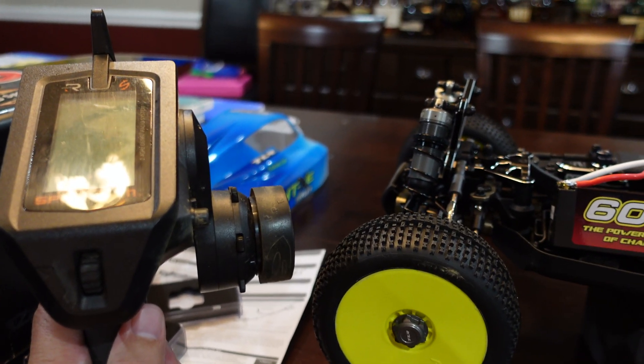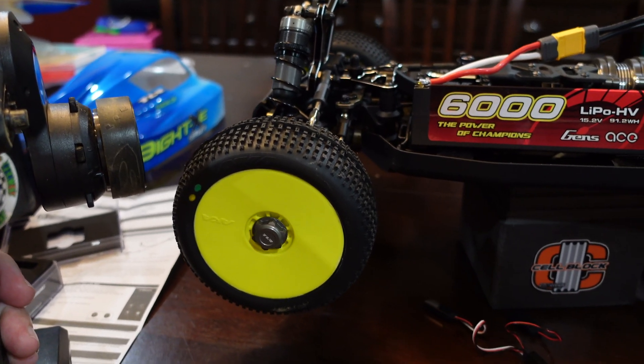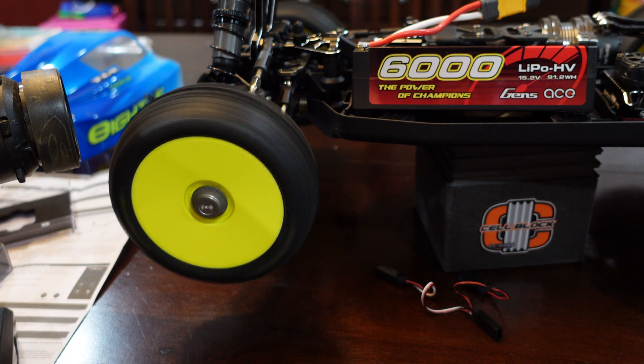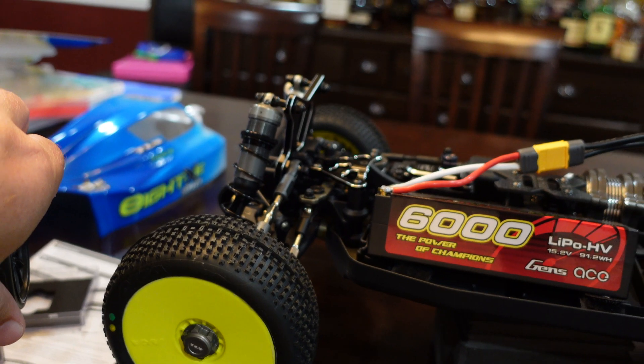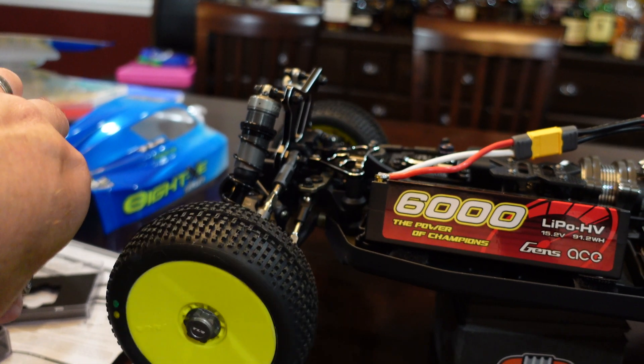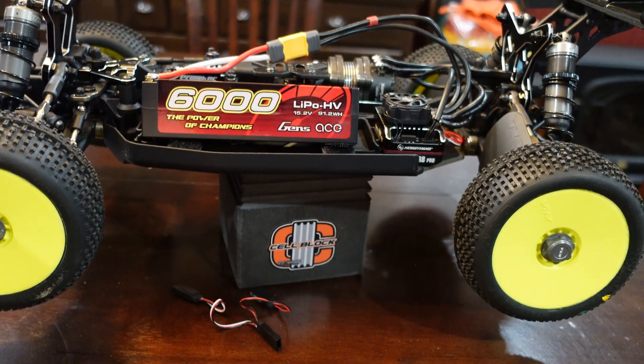My radio is still on so I'm going to fire back up the ESC and give it a little test - try forward, and I'll try reverse. I did set the BEC for 7.4 volts and I'll notice that mostly when I get out to the track.